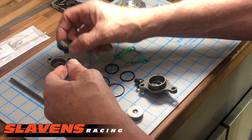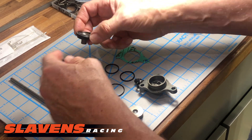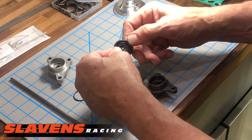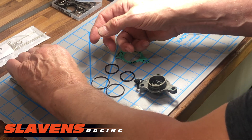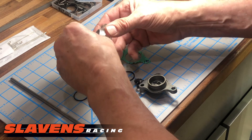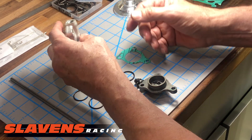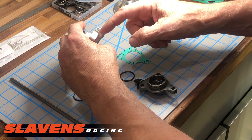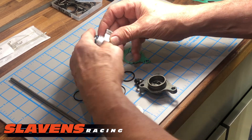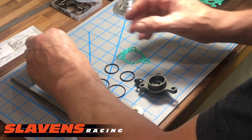When you take this apart, the piston is down inside this bore here and it doesn't just fall out. So what you have to do is blow a little compressed air into this hole while you've got your hand over this part, otherwise you're going to shoot it across the room. Compressed air in there — it doesn't take much — and this piston will come out into your hand.